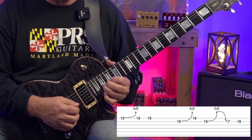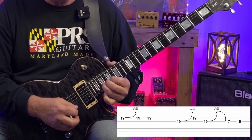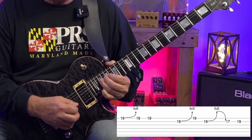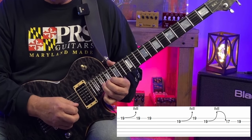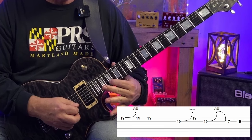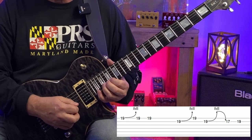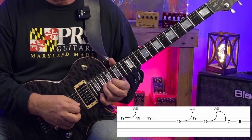We hit our fifth again, play the major third, and let off the bend to the second, then go to our E root at the 17th fret of the B string. We finish by bending that F sharp at the 19th fret up a whole step — that's the second up to the major third.